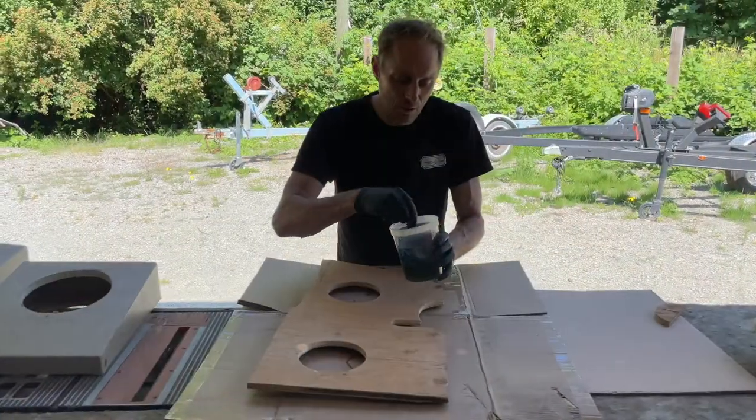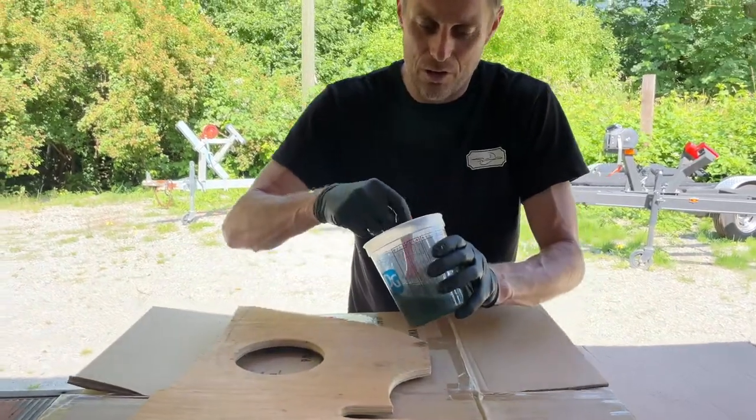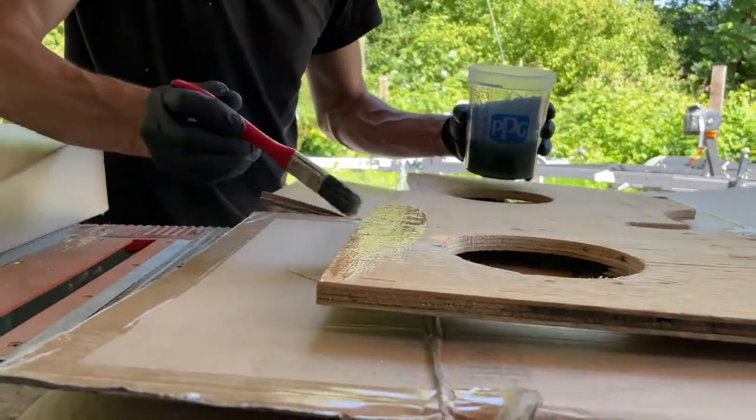We've got a nice little batch of epoxy resin coated up here, and I'm going to coat this panel so that it doesn't soak up the water. Nice and simple — just brush it on like paint.